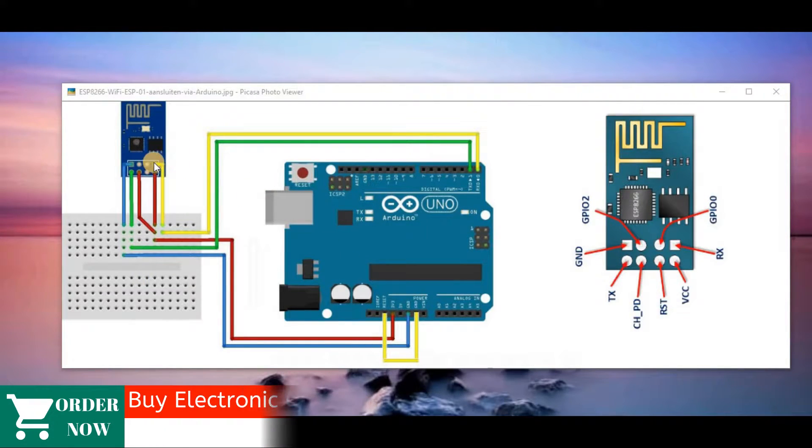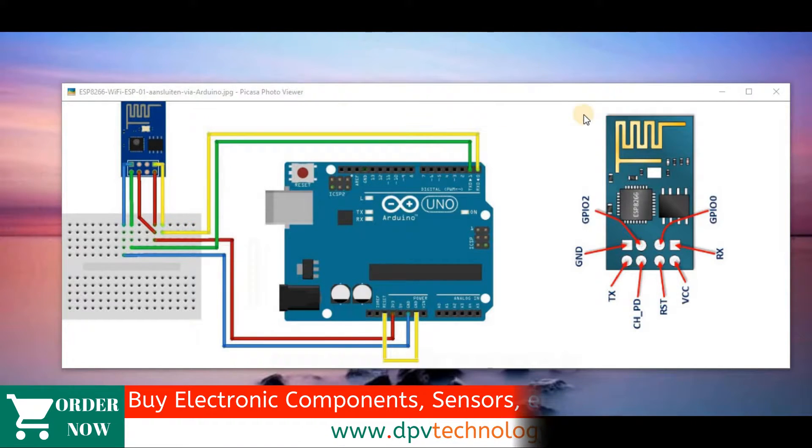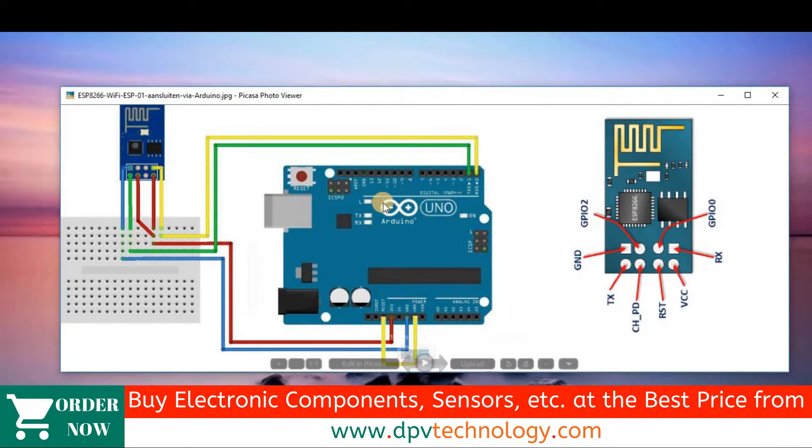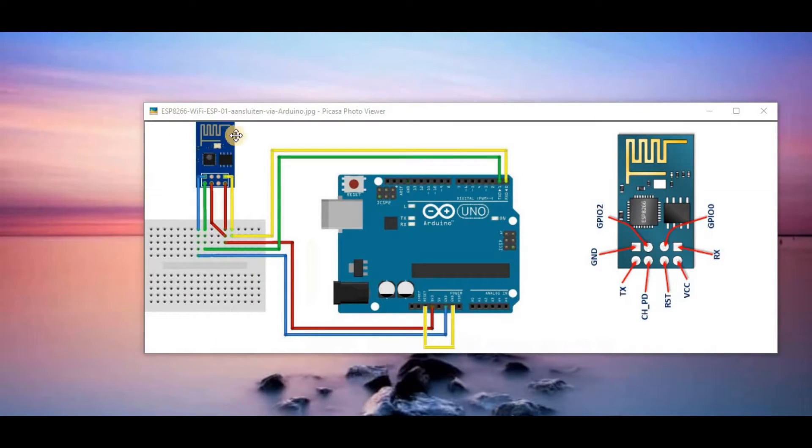We have to connect the RX pin of the ESP to the RX pin of the Arduino, then the TX pin of the ESP to the TX pin of the Arduino. Then we have to connect the ground pin of the ESP to the ground pin of the Arduino. Then we have to connect the CH_PD pin of the ESP to the 3.3 volt pin of the Arduino.